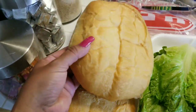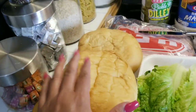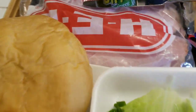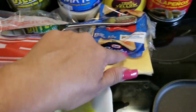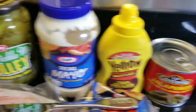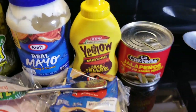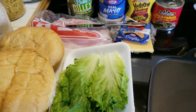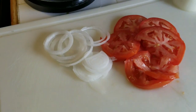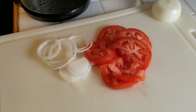Vamos a estar usando estos panes grandes, bolillos — son como bolillos pero más grandes. Lechuga, el ham, cheese, pickles, mayonnaise, mustard y jalapeño. También cebolla y tomate.